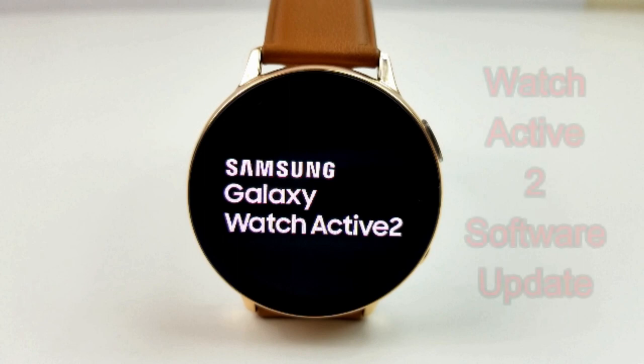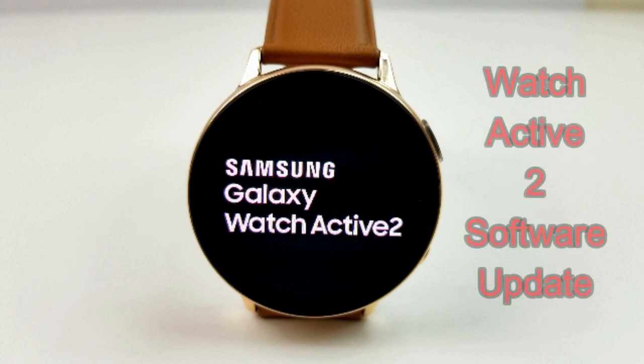Hey guys, welcome back to Jibber Jab Reviews. Today's show's gonna be a quick one and it's geared specifically for those of you that have already purchased the new Samsung Galaxy Watch Active 2.